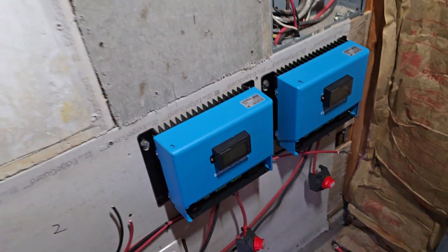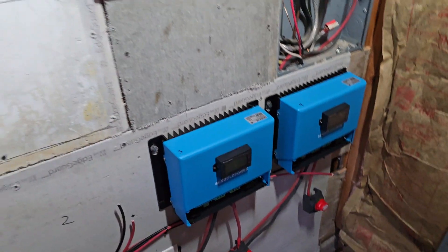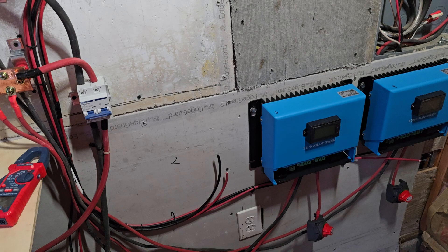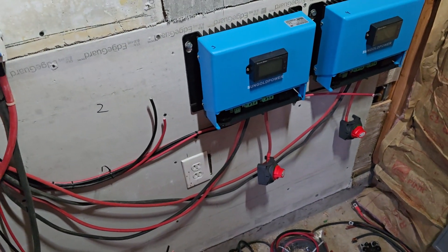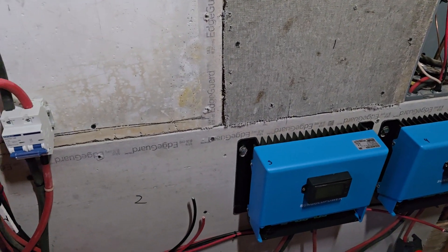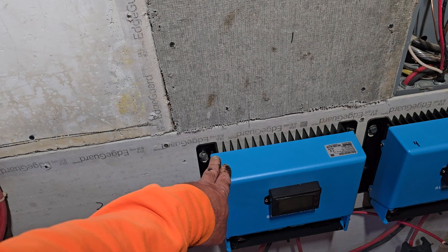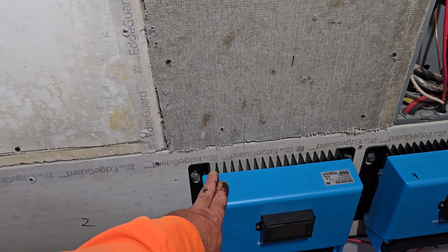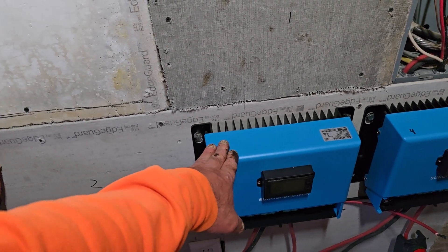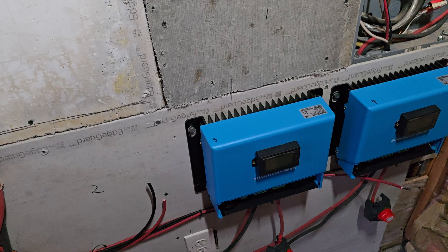These are the 100-amp SunGold charge controllers. Out of the battery side of these you're supposed to have two-aught wire. And then down below each one we'll have a shut-off for each array of panels. We have 550-watt panels going in — you can hook up two sets of four on here, so four solar panels wired in series go into a combiner box and then get hooked up in parallel to another set of four, giving us a total of eight panels on these, which almost maxes out the input wattage and amperage these controllers can handle. There'll be four 100-amp controllers total.